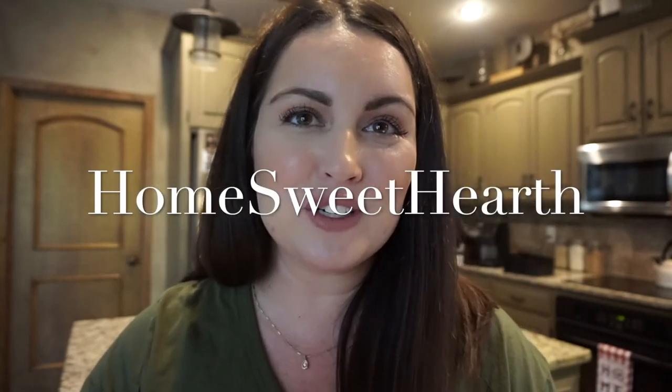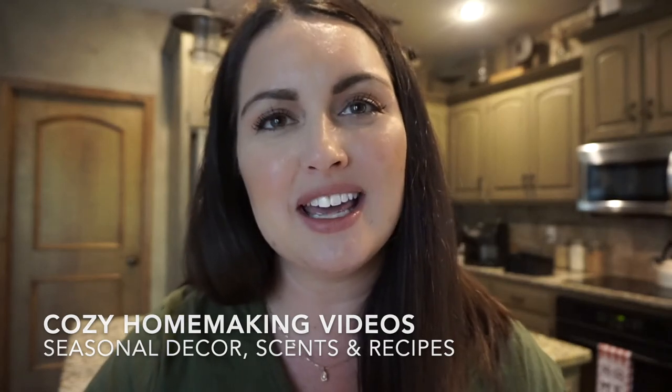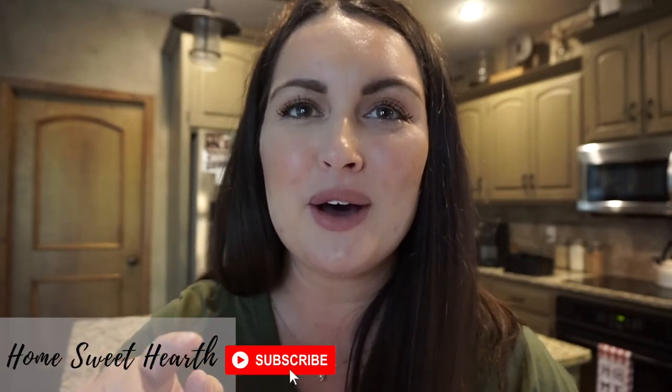Before I get into today's video, I wanted to say a warm welcome if you're new to my channel. My name is Stephanie and I have gone through a name change over to Home Sweet Hearths. I'm taking a new direction because I really want to share homemaking inspiration — something I'm so passionate about. I have decor hauls, decorating videos, and cozy recipes planned for you guys. If you want to be notified of upcoming videos, click the red subscribe button down below and ring the bell so you're notified as I upload.